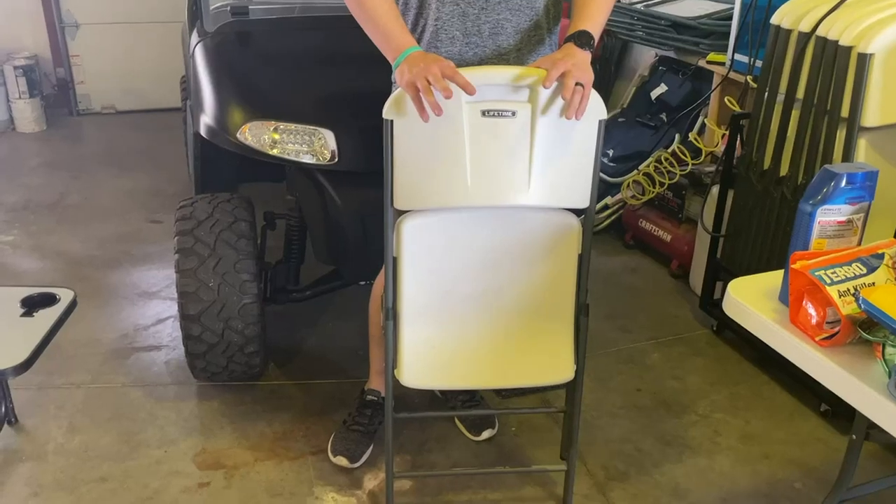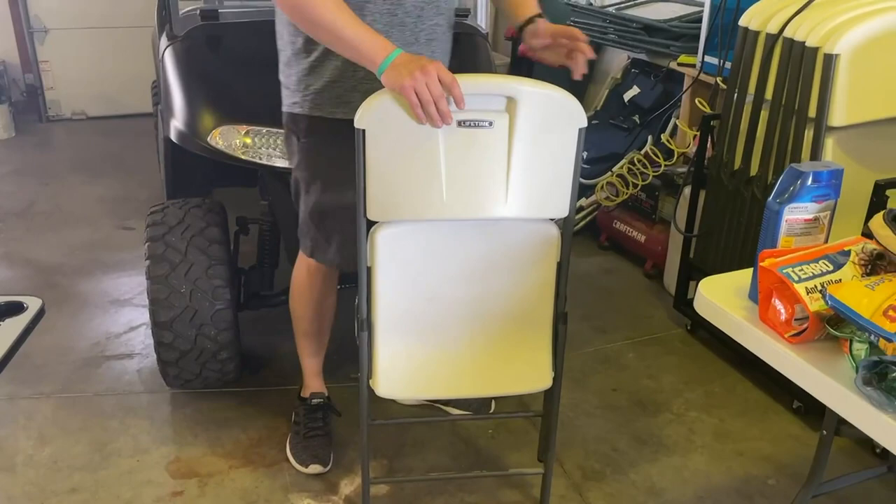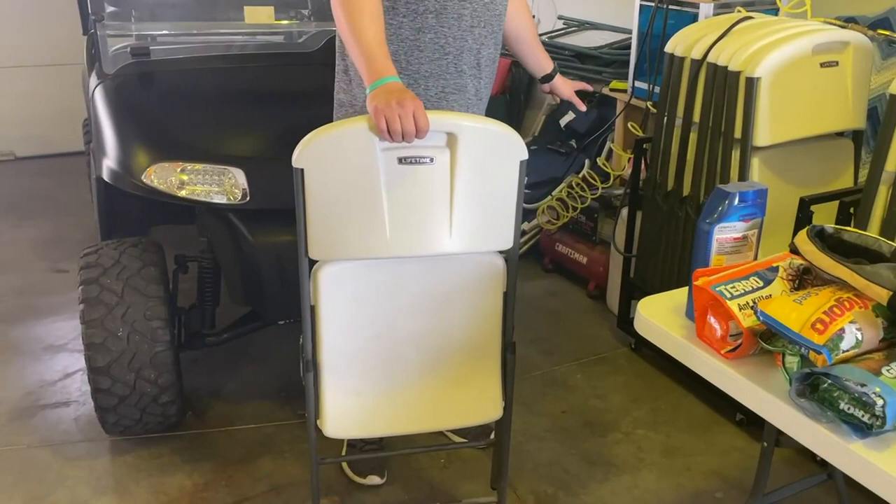Hey, I want to hop on here and do a quick video review on these Lifetime folding chairs. We have a lot on our lake where we're going to have people over. So yeah, these things have been awesome.